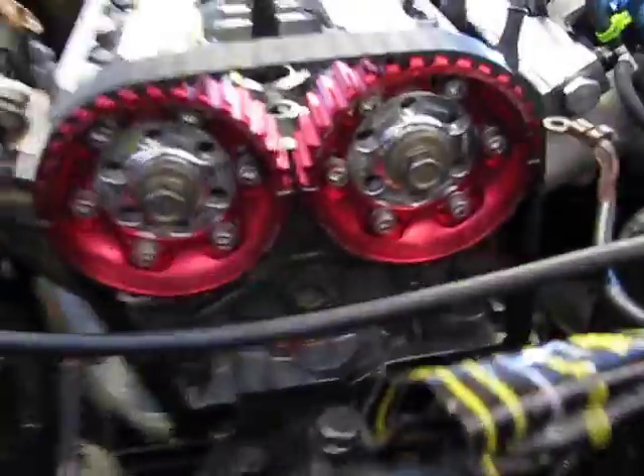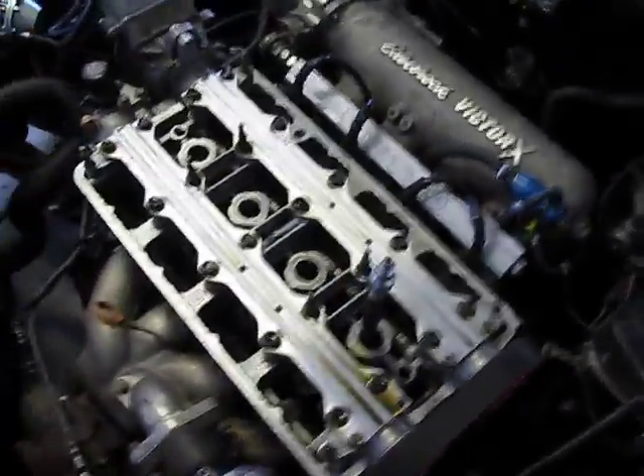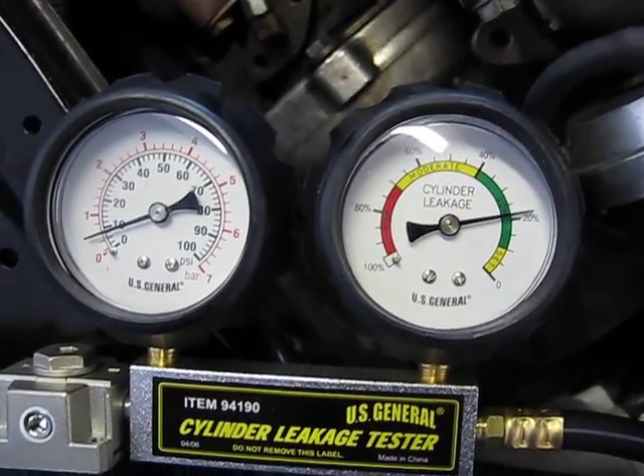We're at cylinder number one. I'm at top dead center right there. I've also verified it through the hole where the spark plug goes, so I know I'm at top dead center. My gauge is reading at zero right now. I'm about to connect it and let's see where we're at. A little bit above 20% — cylinder number one.